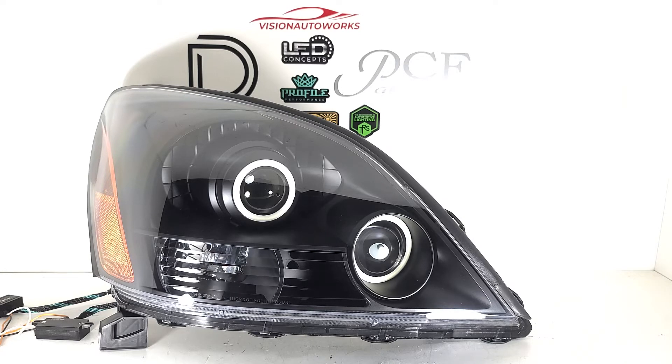This also has the upgraded Bi-LED projector, which is the best option in terms of performance that we offer for this headlight package. It utilizes a three inch Bi-LED projector with really great output and will significantly outperform the factory halogen projectors. When the conversion is done, it really pretty much looks OEM — you can't really tell that anything has been swapped out.